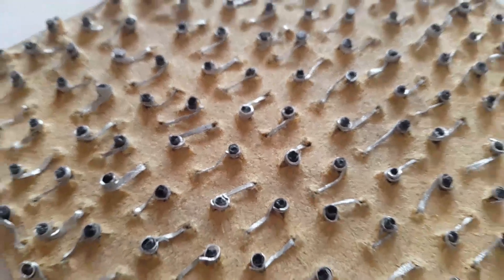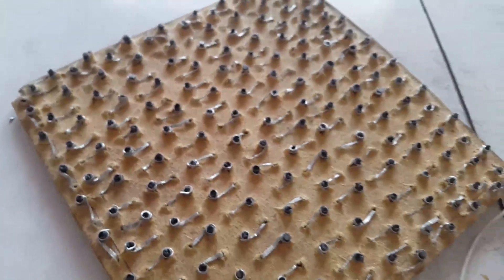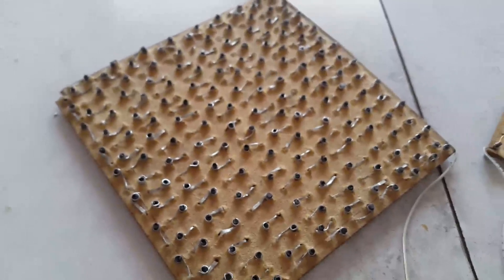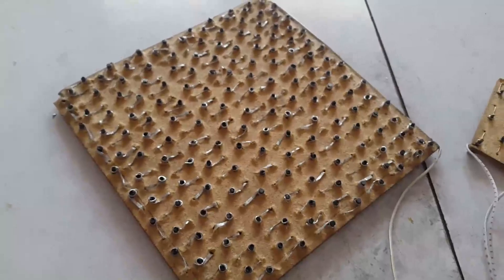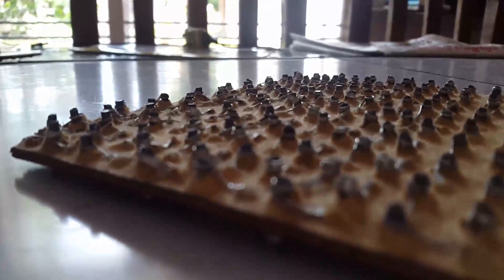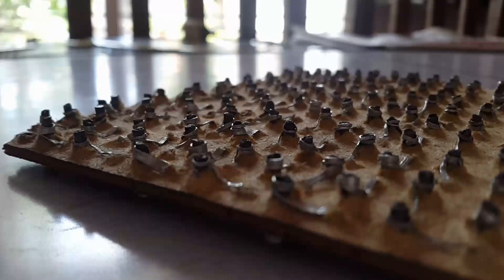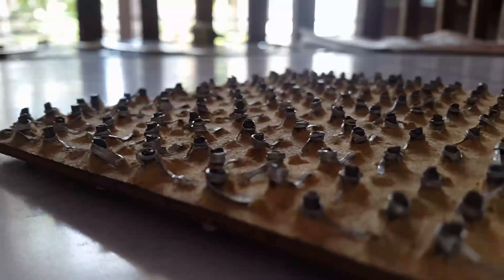If you want to know how a Peltier module works, go check Steve's channel — he has a wonderful video about the Seebeck and Peltier effects. But anyway, here is a brief note about how it works: think of light traveling through a different medium as the current. When the light reaches a different medium, its path will deviate. In this case, instead of deviation, it creates a temperature difference.